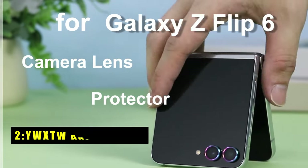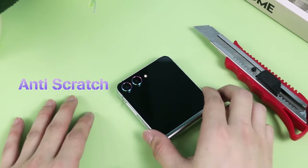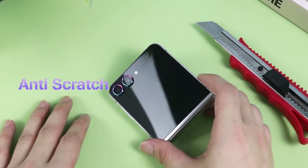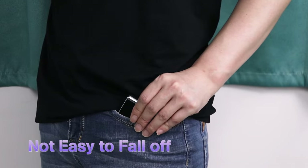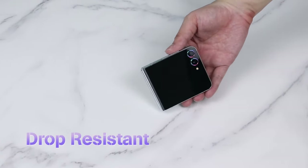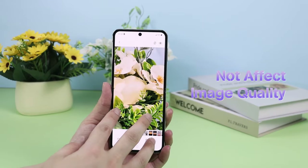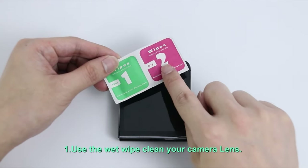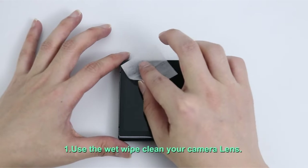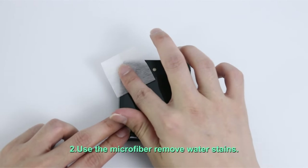At number 2 is YWXTW Anti-Scratch. The YWXTW Anti-Scratch Camera Lens Protector for Galaxy Z Flip 6 isn't just about safeguarding your lens — it's about adding a touch of dazzling style. This protector boasts a unique combination of high-performance protection and eye-catching glitter. Made with 9H hardness sapphire-coated tempered glass and aviation aluminum alloy, it offers superior defense against scratches and drops, 30% more effective than previous versions.